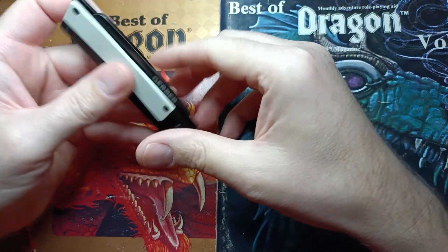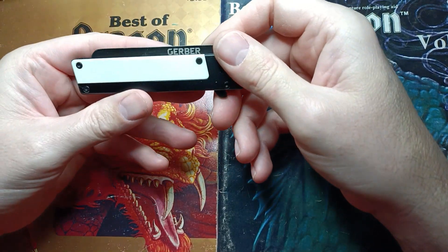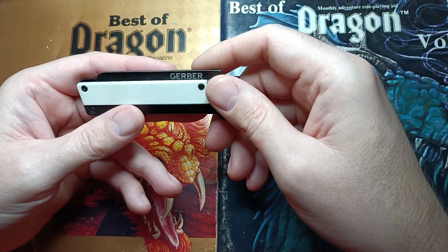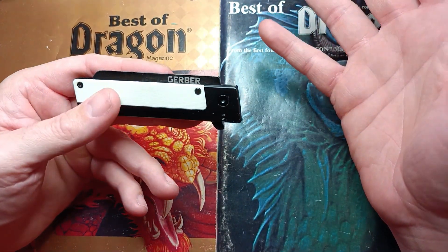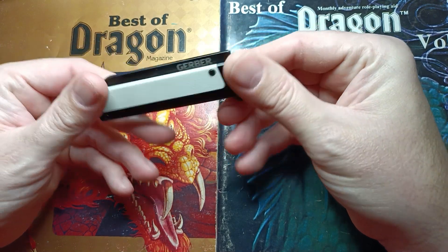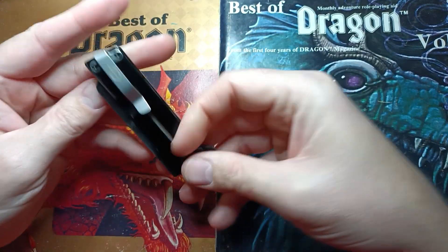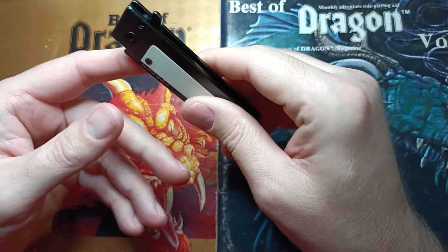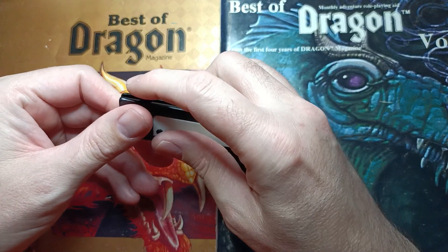This thing came in way back when I was just doing YouTube Shorts — didn't have the overhead setup for the camera yet, and didn't really have the confidence that comes with doing this for a while. Out of the box it had some pretty severe problems, but let's take a look at what we got. First things first, the pocket clip is tip-up, which is the Lord's Carry, and you've got a frame lock and a flipper tab here.